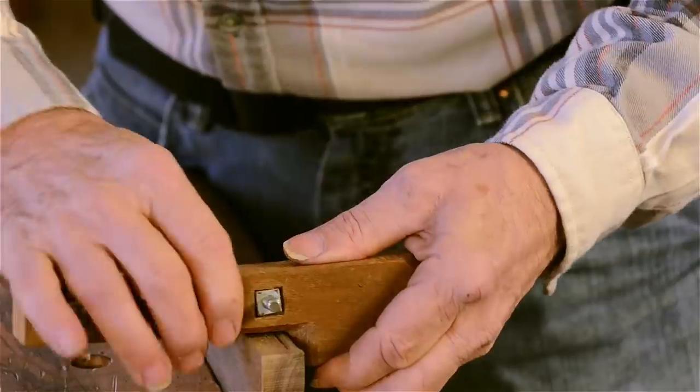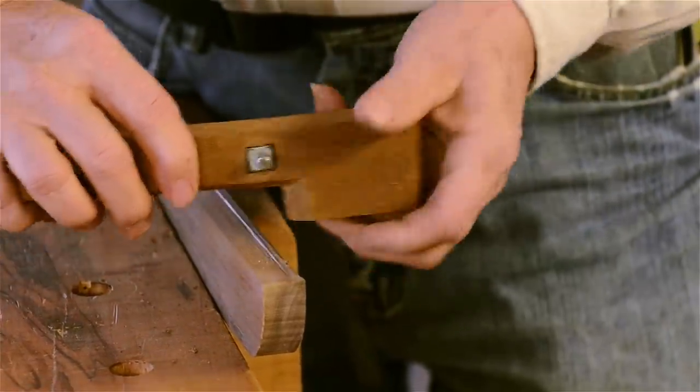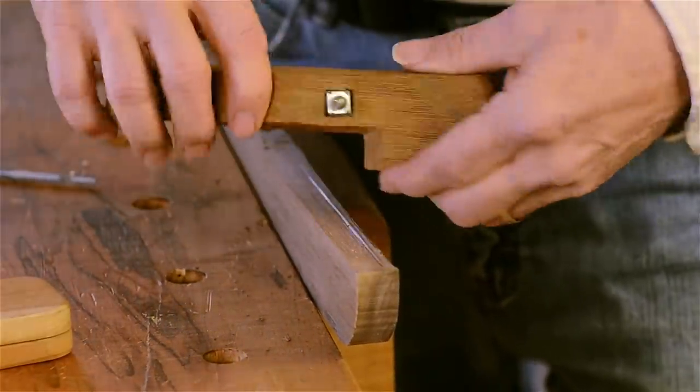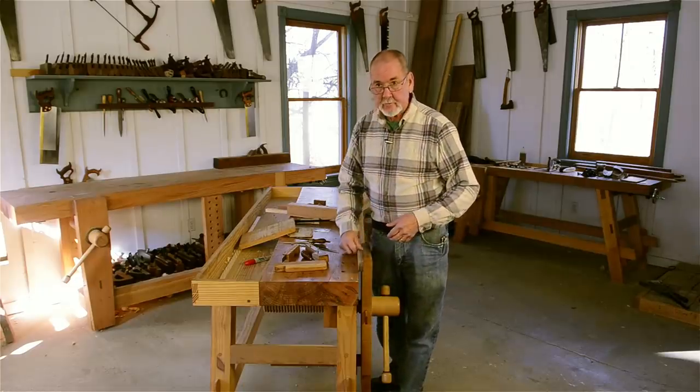So this is a little more versatile. You could use it held square to the stock for straight work, or it will follow a curved piece just as easily. And that's about all I can tell you about scratch stocks.